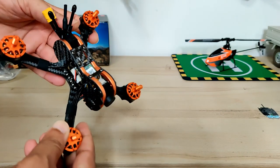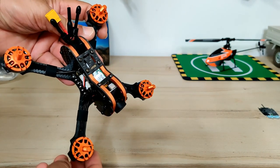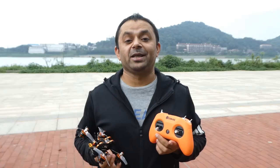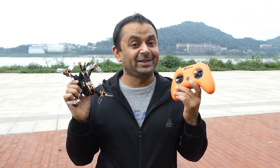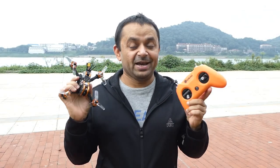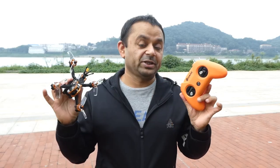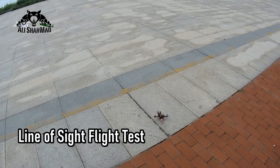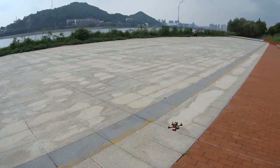Let's take a look at the specs of the Eachine Tyro 79S. Welcome outdoors for the exciting part of this video — we are going to fly the Eachine Tyro 79S. Everything is set, batteries are fully charged. This is the arm and disarm switch, so let's fly it, give it a line-of-sight flight, and see how it goes.